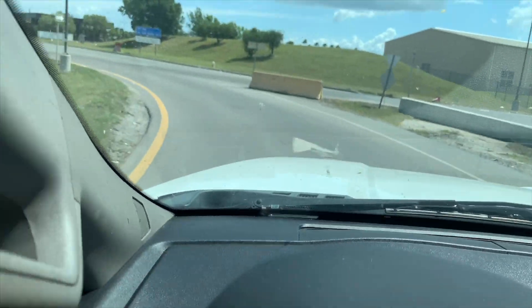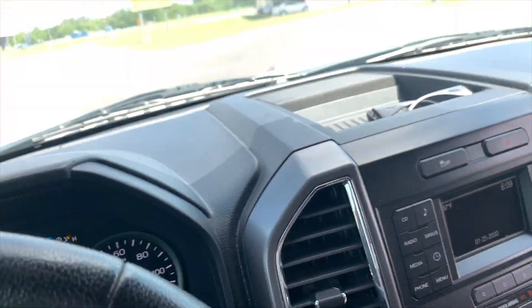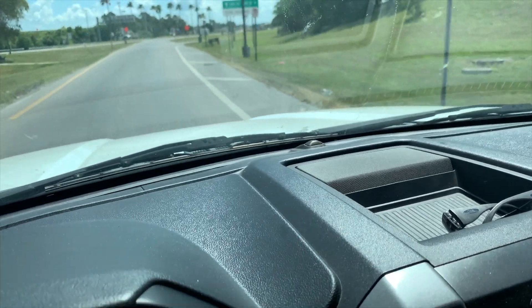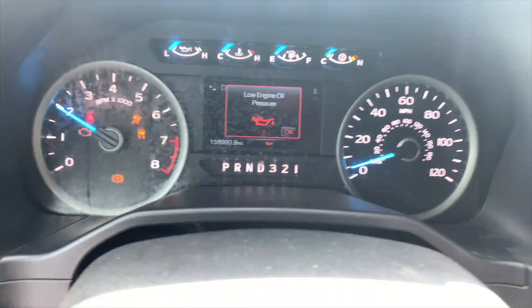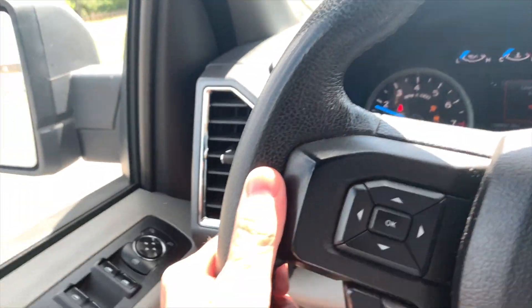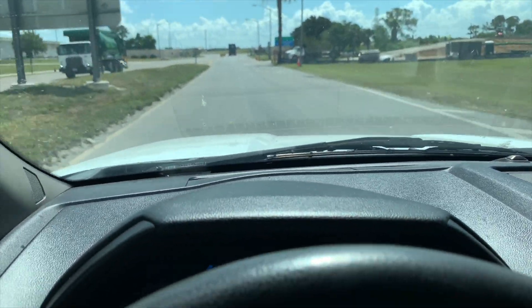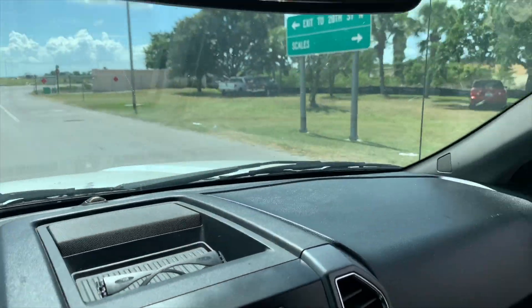We're trying to figure out why no one else is doing this. Edgen apparently has the most powerful system. Everything in here is OEM - why is Ford not doing this on their electric truck? We can go uphill, highway speeds, take off loaded. The transmission is fully working, changing gears. We just hit a speed bump doing over 40 miles an hour and our load is still there.